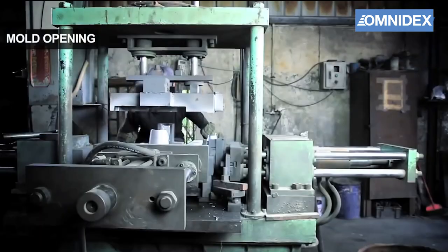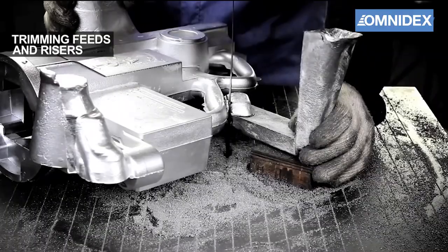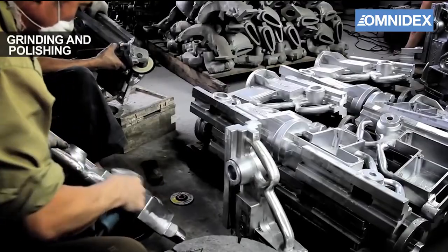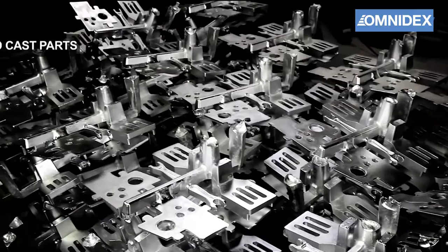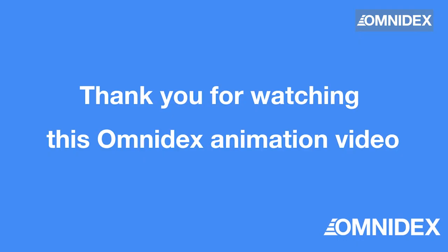The casting is then left to cool before the mold can be opened. The casting is removed for further machining. The feeds and risers are trimmed away and recycled. Next, the casting goes through manual grinding and polishing to produce the finished parts.